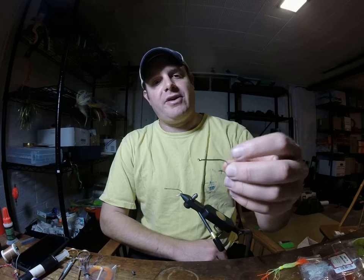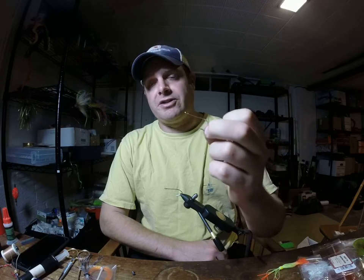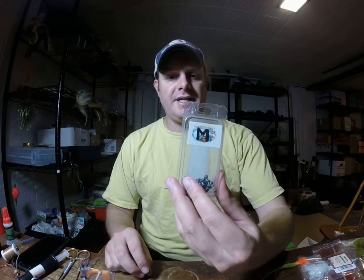So what we want to do is go ahead and start with a Mustad 34007, which is the hook that I usually use for it — a very common saltwater hook. This is a size 1. You can also use a size 2 or a size 1-aught, 2-aught, whichever size you want. You're also going to need some medium lead eyes.